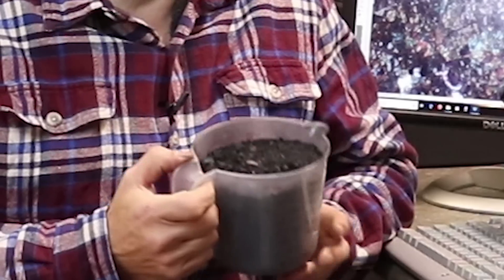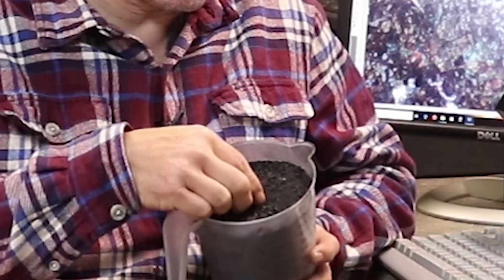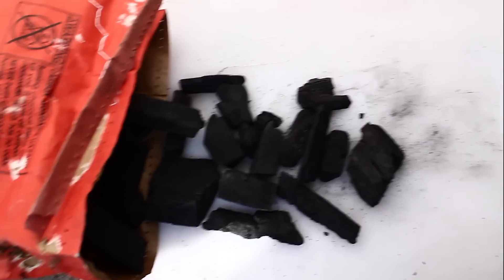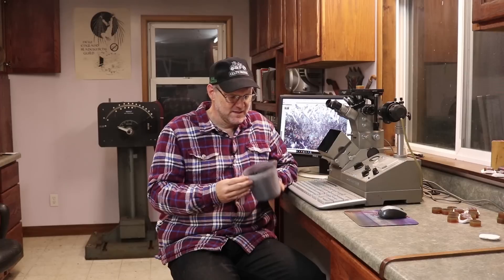Traditionally, charcoal was often the source of the carbon, and for my experiments that was easy enough. I keep plenty of natural hardwood charcoal on hand for smelting raw ores into bloomery steel for my historic sword projects, and there is always plenty of leftover material that is just too fine for smelting but will work great for pack carburizing. You can find lump hardwood charcoal at any store with a good selection of grilling supplies, but be sure it is real hardwood charcoal and not briquettes. Simple charcoal can take a surprisingly long time to lend its carbon to any depth, so additives known as activators were included in the mix to create gases that would more efficiently transport the carbon into the metal.